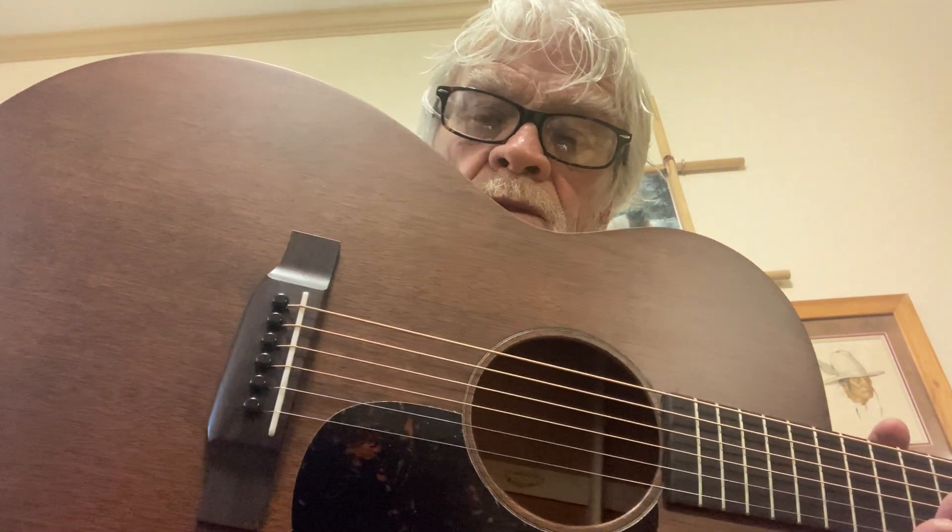Good morning, boys and girls. I have a new partner in crime. It's a Martin 00015M. Yes, there is an aroma to it. It's all mahogany.